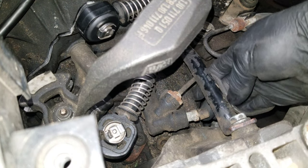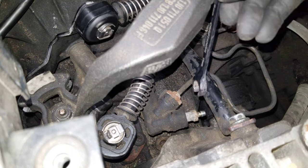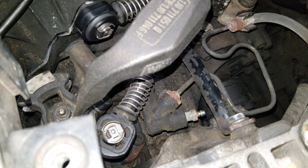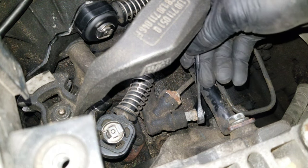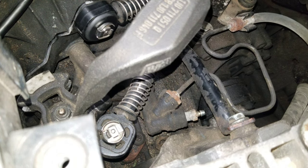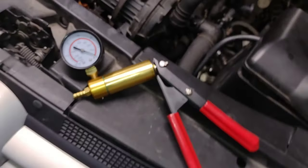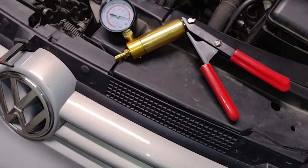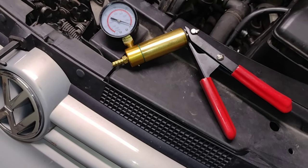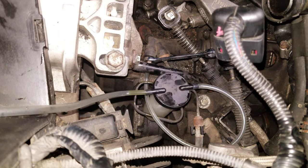I'm going to remove the dust cap. Let's see what size — it's an 11-millimeter. I lost one of my flare nut wrenches at the junkyard, but thankfully it isn't this one. Let's see if we can bleed this thing. I'm going to try this little vacuum pump — put it on the nipple, loosen it, and see if I can draw a vacuum without any air bubbles. I verified that the vacuum pump was actually working.